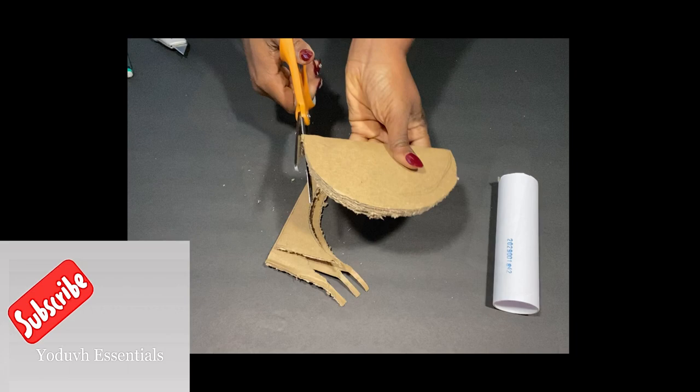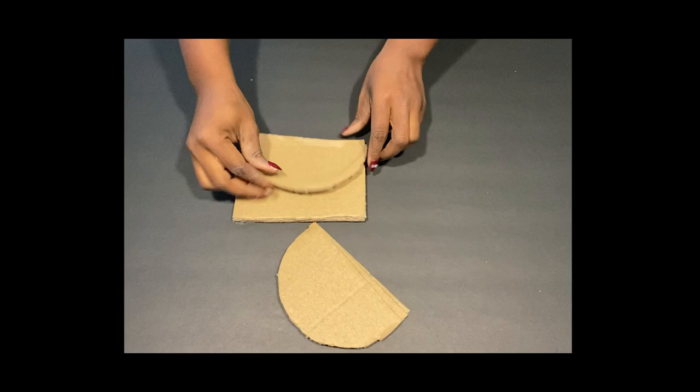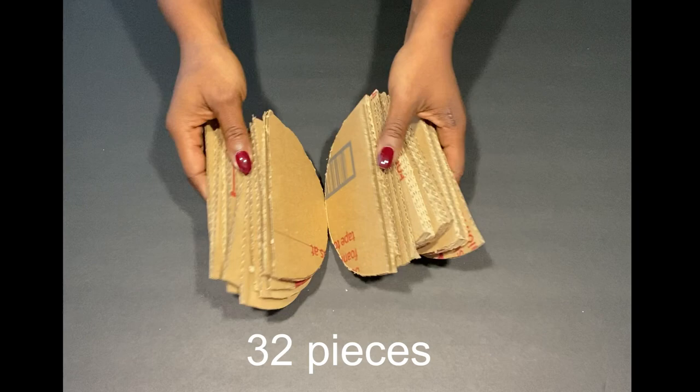If you're new to my channel, it's so great to have you here. Don't forget to click on the subscribe button and that notification bell so you don't miss out on any of my latest videos. I made 32 pieces and now I'm gonna be gluing them on to the roll.